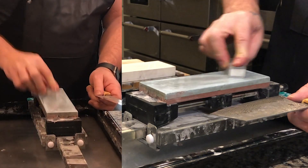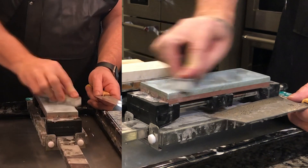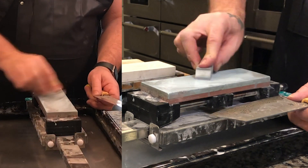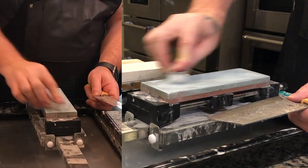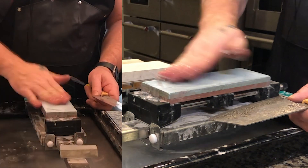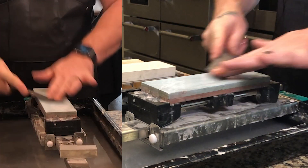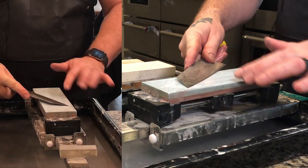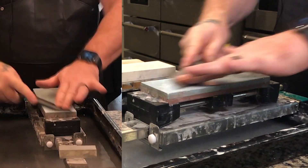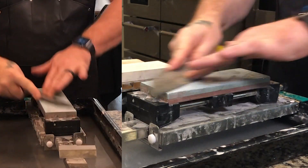Let's clean it up a bit — this stone had a lot of load on it from the last knife. At 6000, it's not cutting anymore, it's polishing. We really want it to be free of debris and material. I get the tip close to the edge here and use the entire stone.